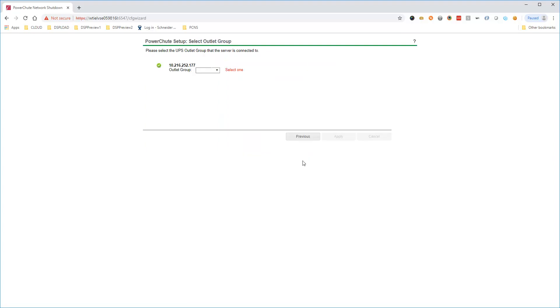If your UPS supports outlet groups, this page is displayed. Choose the outlet group that your Nutanix equipment is connected to and click Apply to continue. Click Next once PowerShoot is registered with the outlet group.